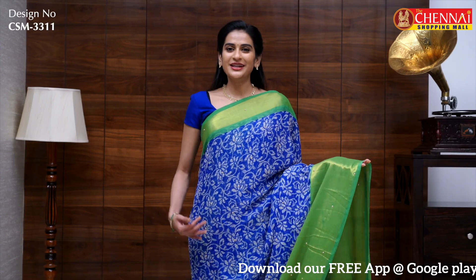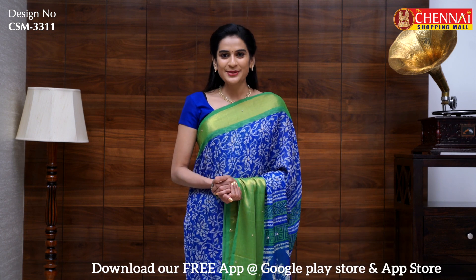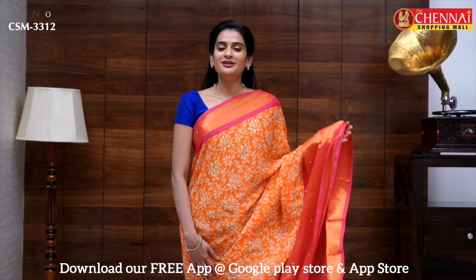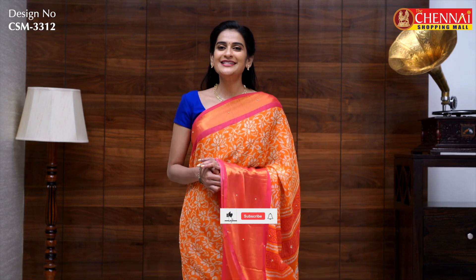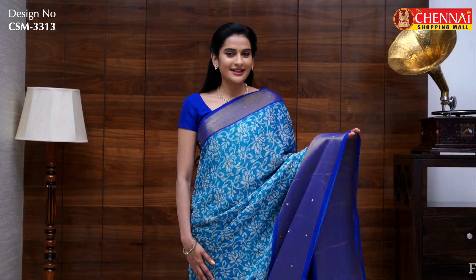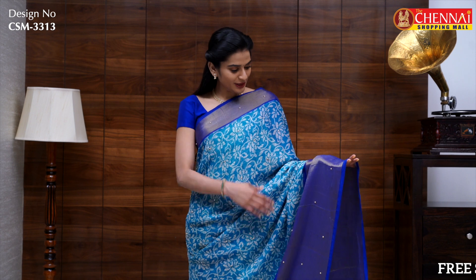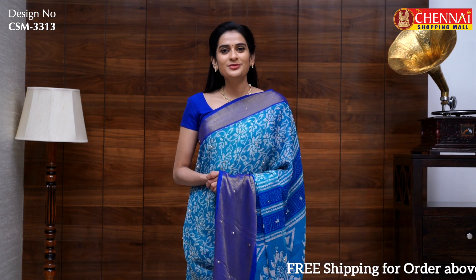One more very pretty color combination: royal blue and lime green — sari code CSM3311. The same pattern in orange body with rose pink border — sari code CSM3312. This last sari has a very unique color combination: tiffany blue with ink blue border — sari code CSM3313.